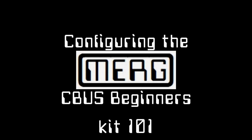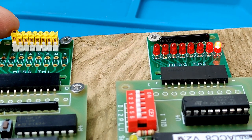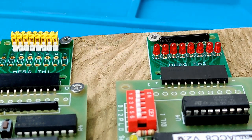This is the third video for the MERG CBUS Beginners Kit 101. Previous videos covered building the modules and connecting them up and testing them. This video is intended to show how the modules can be configured to perform the required functions. But how is this happening? What does all the electronics in the two modules do that makes an LED turn on and off when a switch is operated?